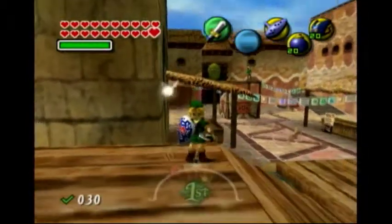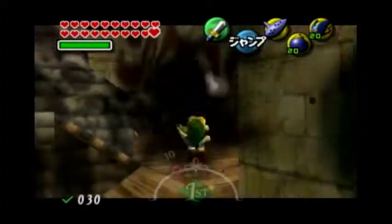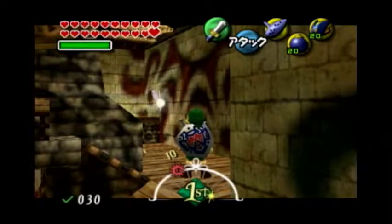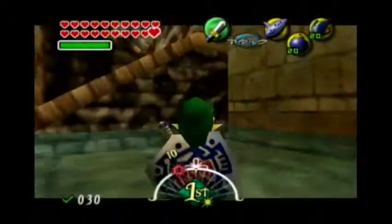So once you have ISG, you want to just start a hover — you should already be in a hover. So once you're in a hover, you want to hold it to the left or to the right and just start mashing the ocarina button. And it should work like that.